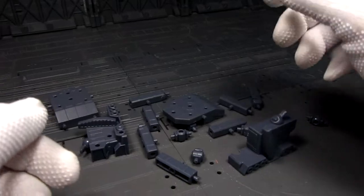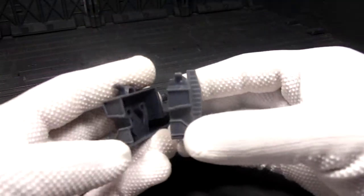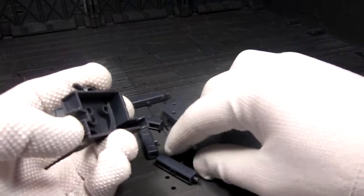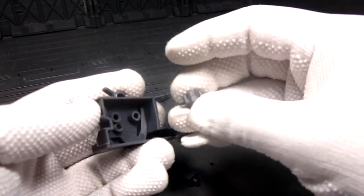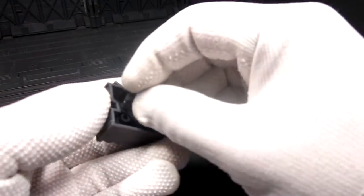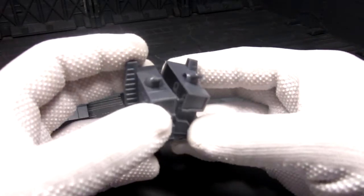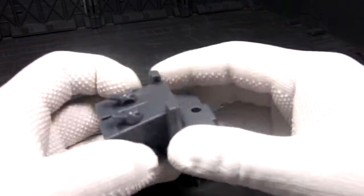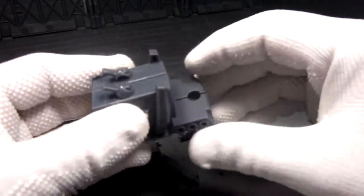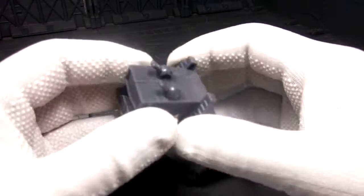Alright, so according to the instruction, we'll first start with the two halves of the trailer. We're going to use one of the connectors here at C, which I'm just going to put in there. Kind of like Optimus Prime. And that's basically it — it's very basic.